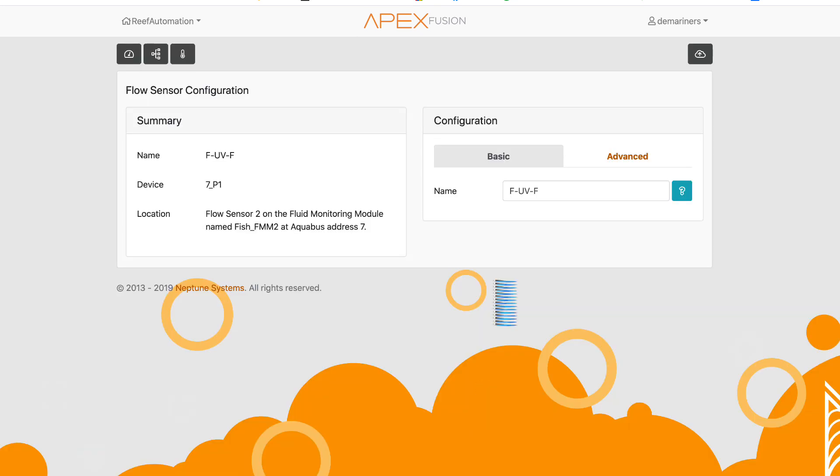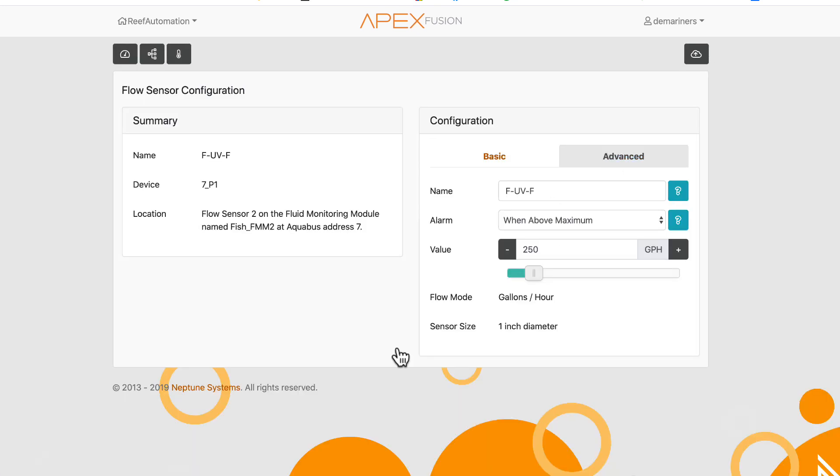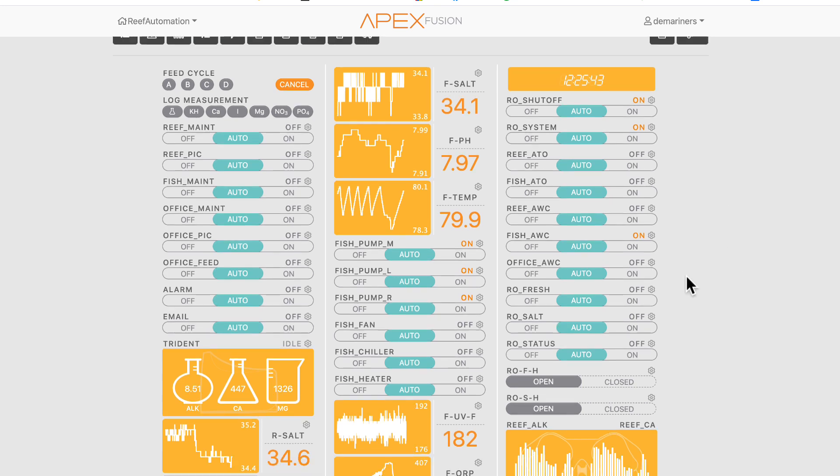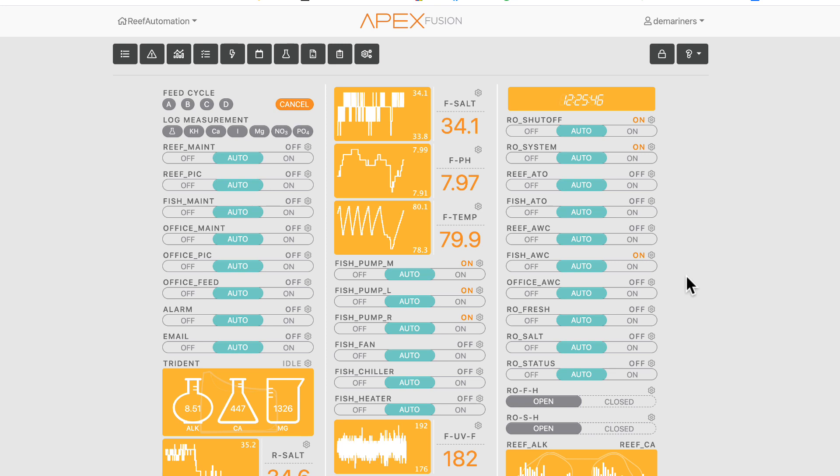In the settings you can change adjustments and configure alerts. I have a sensor set so that when my UV flow goes above 250 — which would mean the UV isn't working properly — it alerts me. That could result from accidentally changing the output or adjusting a valve; anything above 250 and I want to be alerted. That's really the basics of the FMM — once you hook it up, it's pretty simple and easy to program.